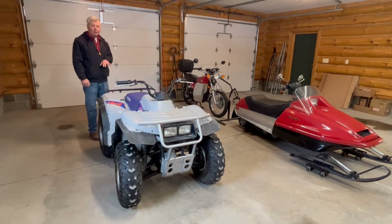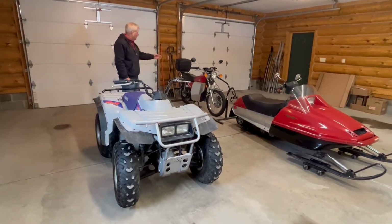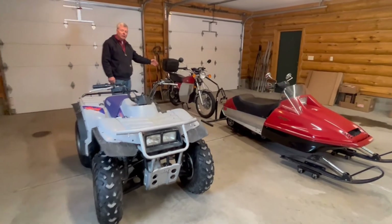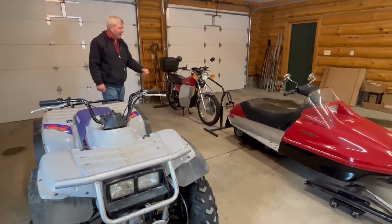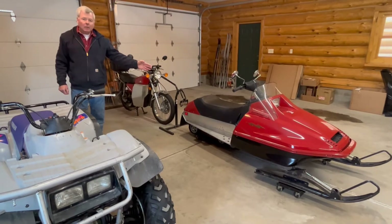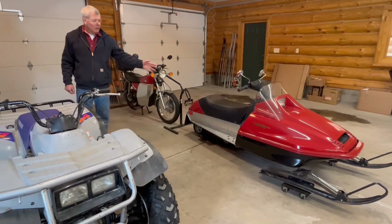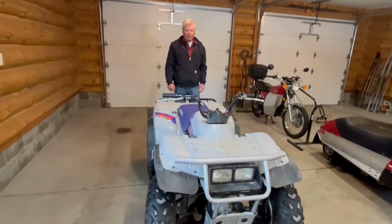This is actually the third conversion I've done. I started off first converting a 1978 Kawasaki 175 to electric. I then converted a snowmobile to electric — a 1980 Yamaha SS440. And of course, this turned out to be my electric ATV.